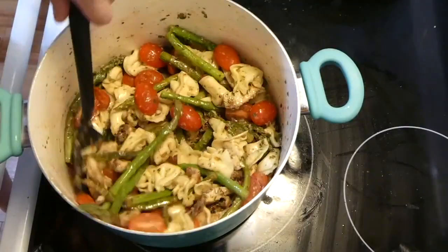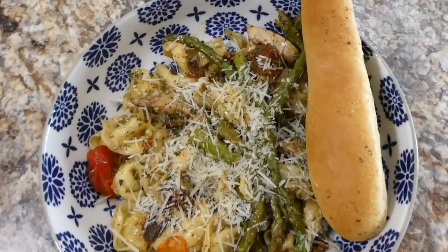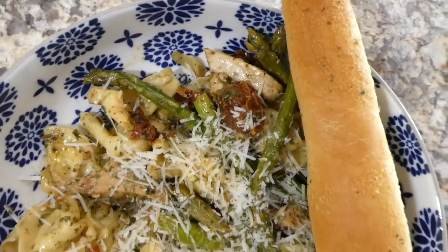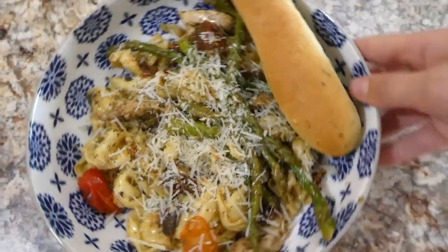Here is my big bowl of food — I served mine with some parmesan cheese on top and a breadstick. This is one of the best meals ever; it has so much great fresh flavor. I really think you should give this a try.